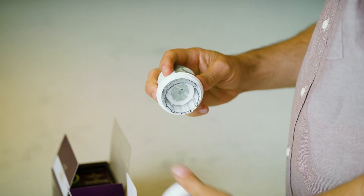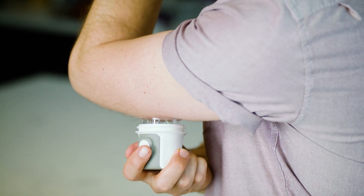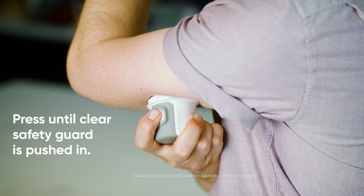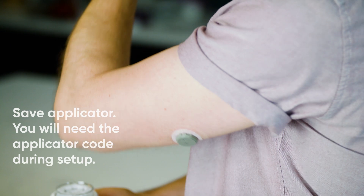Then, grab your applicator and unscrew the cap. Do not touch inside the applicator. Press and hold the applicator firmly against your skin until the clear safety guard is pushed in. Now, press the button and remove the applicator.